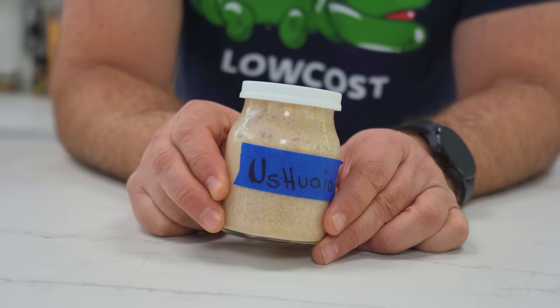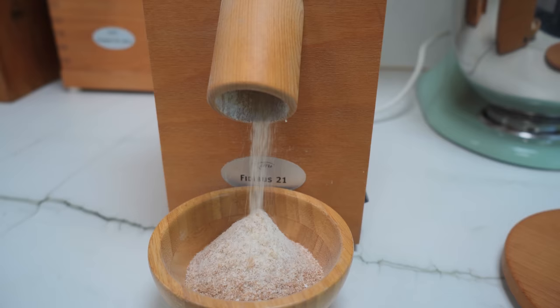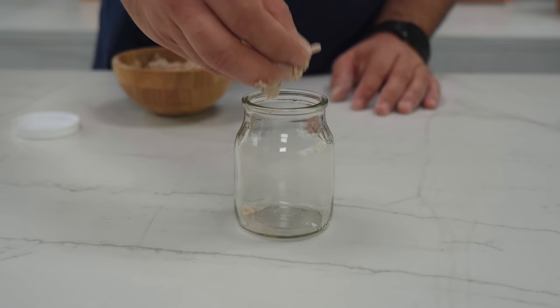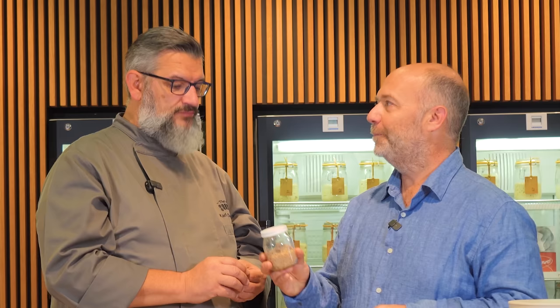But how did you bring it over to Belgium? It's really easy. What I did was dehydrate it. I took a few spoons of this sourdough starter active and then I added a lot of flour from the same grains. I lowered the fermentation, put it in this mini glass jar, took the airplane, and came here to Belgium to visit you. So here it is.